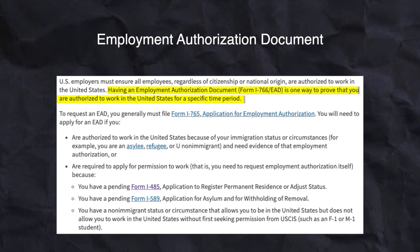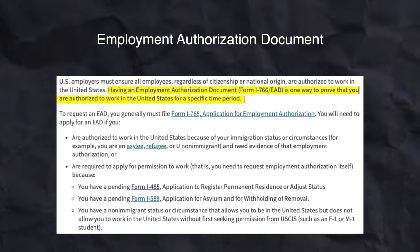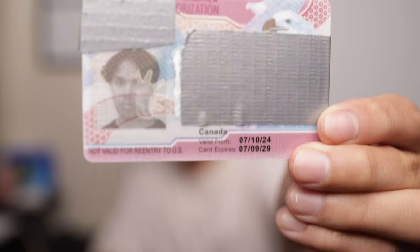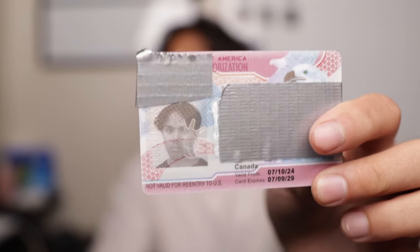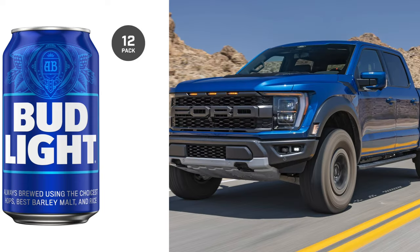With all that out of the way, this plastic card is called an EAD, which stands for Employment Authorization Document, a.k.a. a work permit. It's proof that you can legally work in the U.S. It's super American — I've blocked out some information, but you can see the eagle up here, and behind here is a Statue of Liberty. Super American. It makes me want to drink beer and drive an F-150.